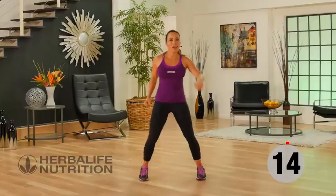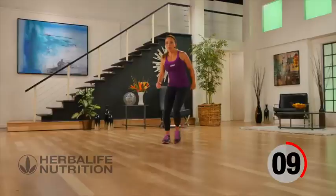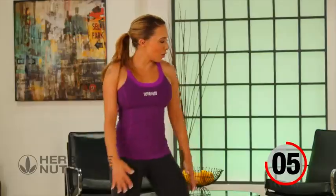For your active recovery, we're just going to do a little active side step, just stepping from side to side. Breathe. Roll back the shoulders.